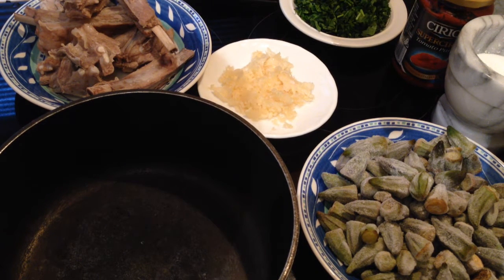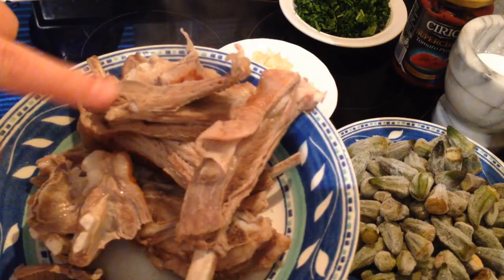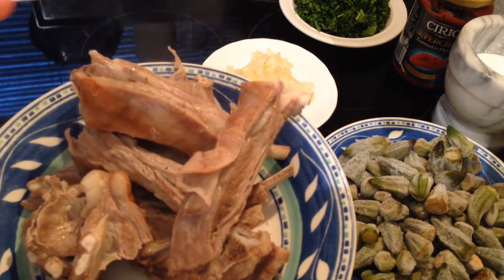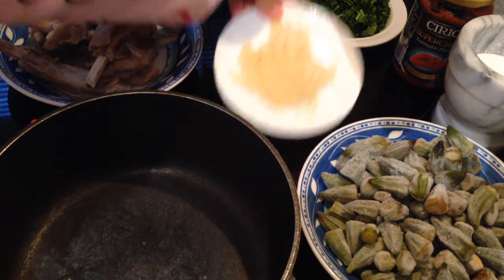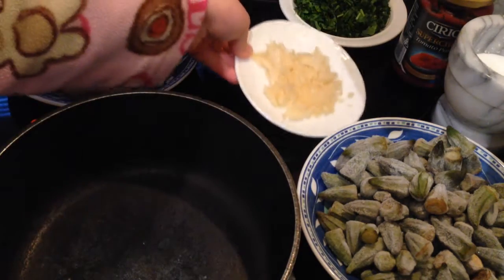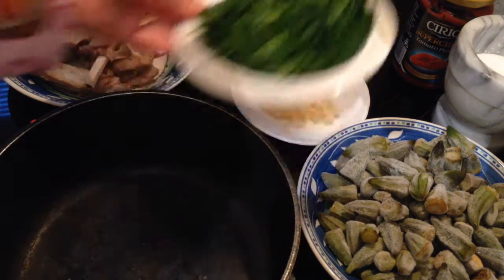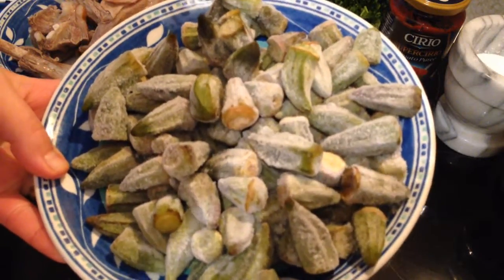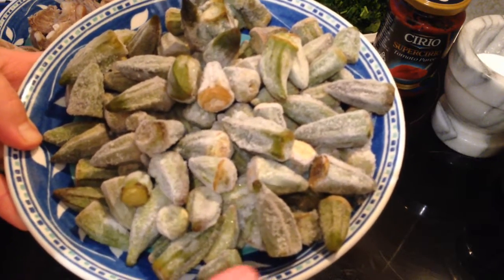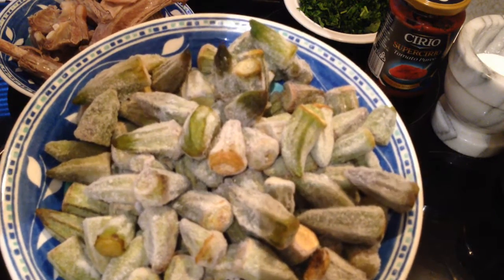It's really delicious and so simple. Let's get started with the ingredients. I'm going to use ribs — I boiled the ribs first and threw the water away because it's too fatty. We also need about two tablespoons of mashed garlic, four tablespoons of fresh chopped coriander, tomato paste, salt and pepper, and okra. It's really hard to find fresh okra in London, so I'm using the frozen one — it still has a delicious taste.